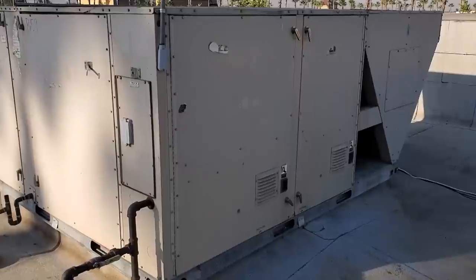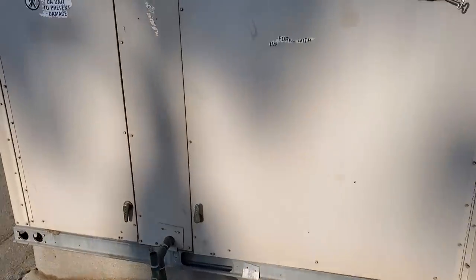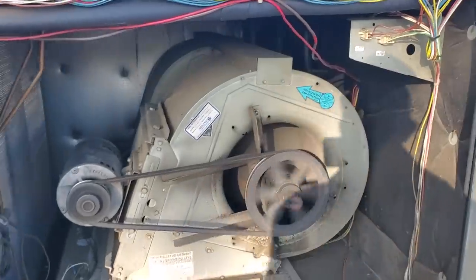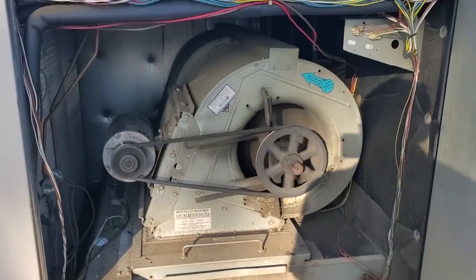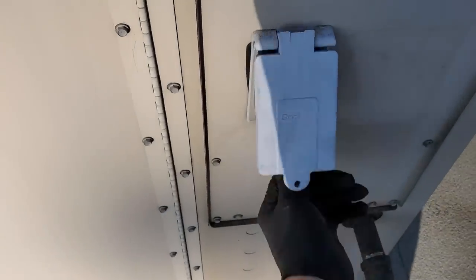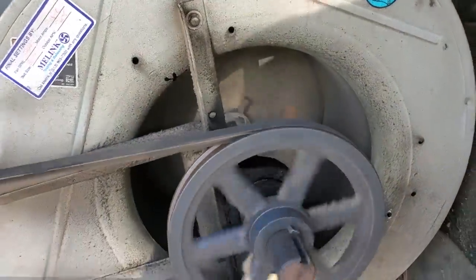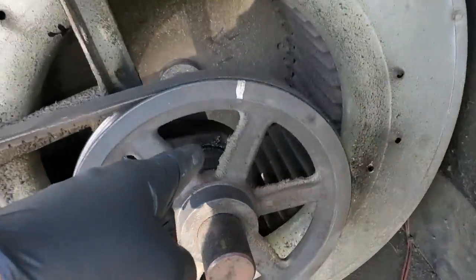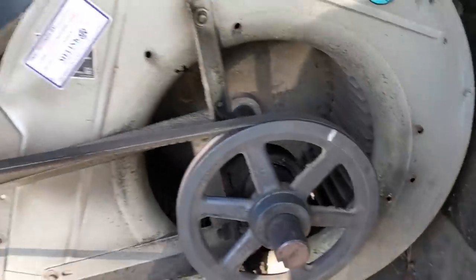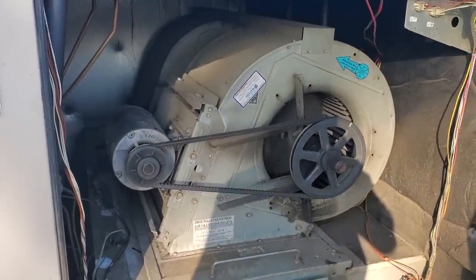Today we're going to replace some bearings on this unit. To refresh your memory, this unit has some bearings that are just grinding inside. I don't know if you can hear that, but it's in the bearing — it's not in the motor. I can hear both bearings grinding right now. It looks like the seals are busted on the bearing too because the grease is all on the outside.